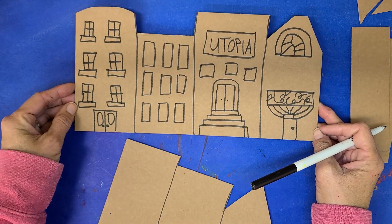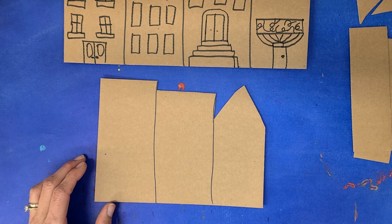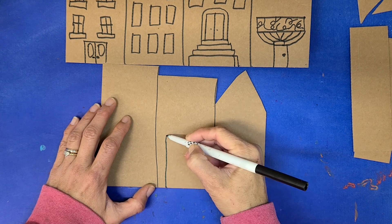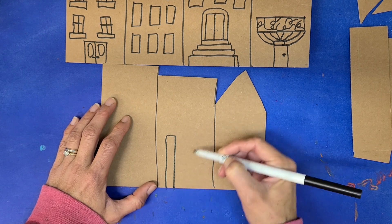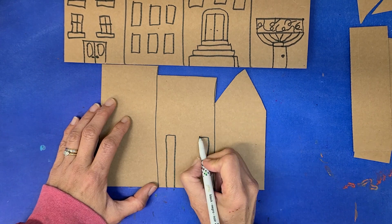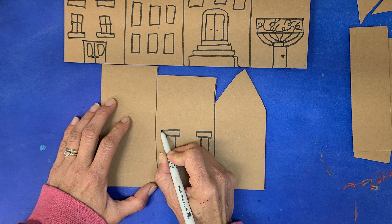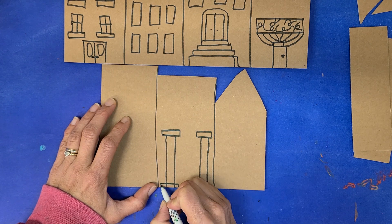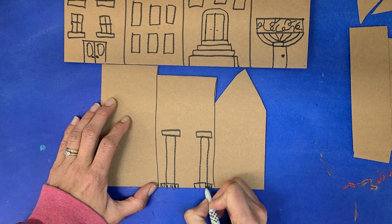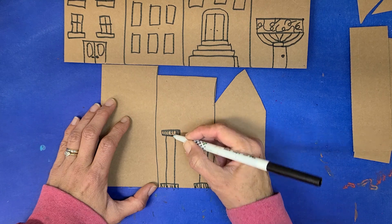My first set of buildings are complete. Let's go on to my second set of buildings. This building is going to have big columns next to the door. Sometimes in New York City you see these big columns next to the door. Harlem's not really in the city city — it's a different part of New York — but they still have these big columns because it's an old, old city.